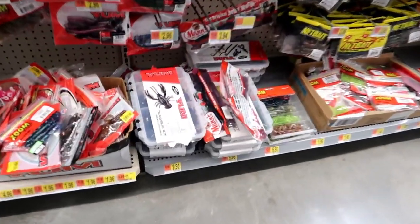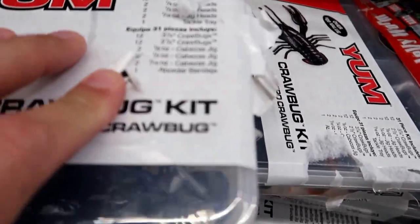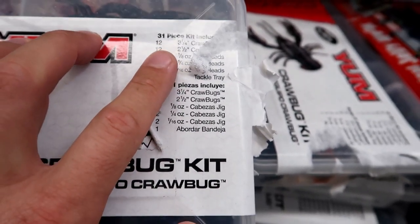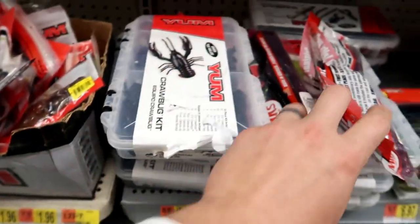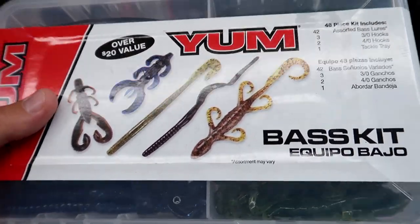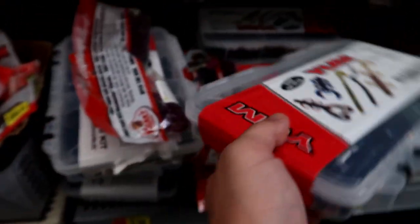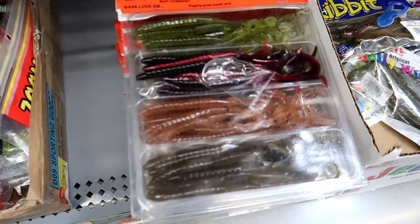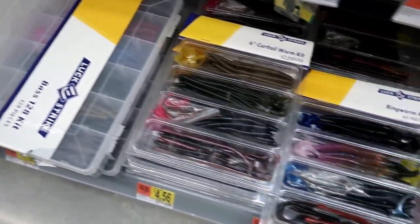Here are a couple ones I can use as an example. Here's a little Yum Craw Bug kit — it's got hooks, weights, different kinds of craws. Here's another one, a bass kit I've used in a video before. I really enjoyed this one because it had more than just craws — it had a bunch of different soft plastics, hooks, all that good stuff. They've got lizard kits, curly tail worm kits — look at all these different kits right here, guys. If you haven't used one of these before, you really should. They're pretty cool. But, like I said, they're always missing something.